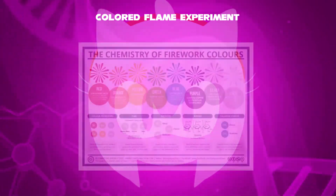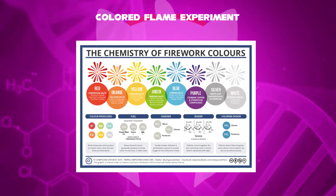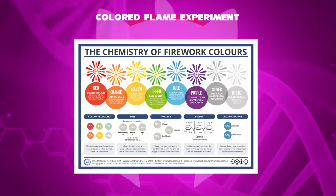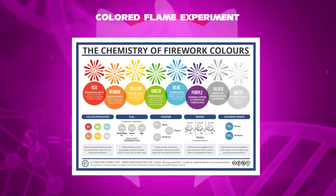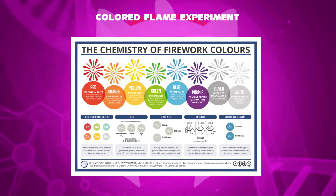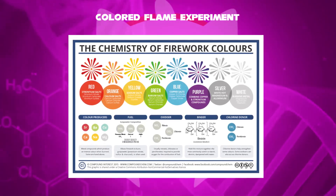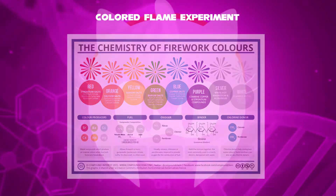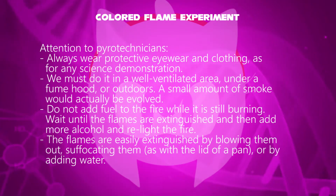Red for strontium carbonate, orange for calcium chloride, yellow for sodium nitrate, green for barium chloride, blue for copper chloride, purple for strontium, silver for white-hot magnesium and aluminium, and white for three materials: magnesium, aluminium, and titanium.